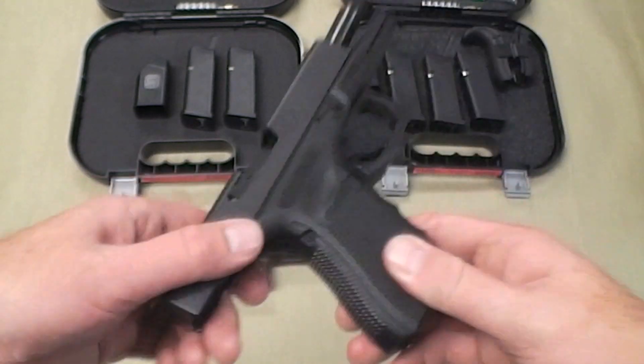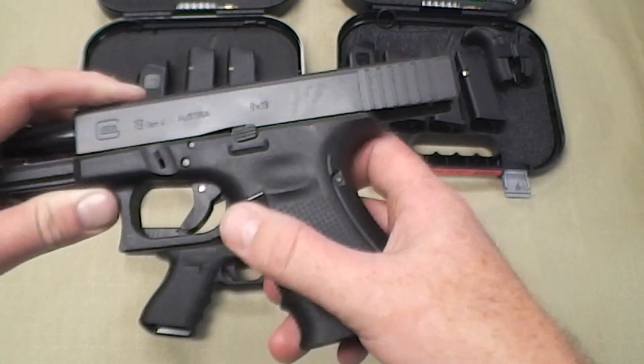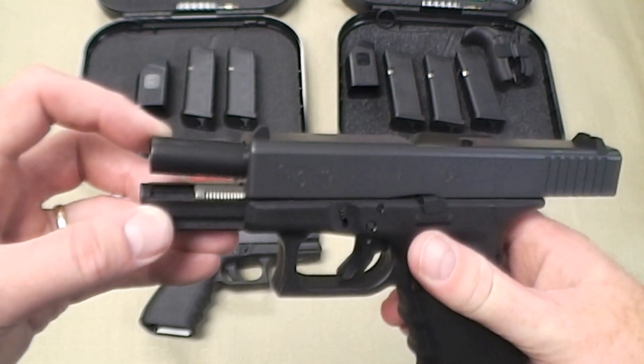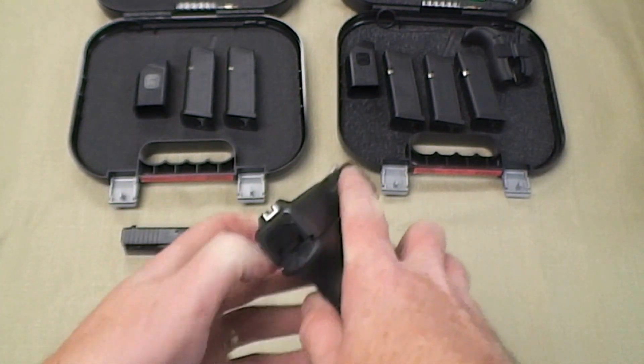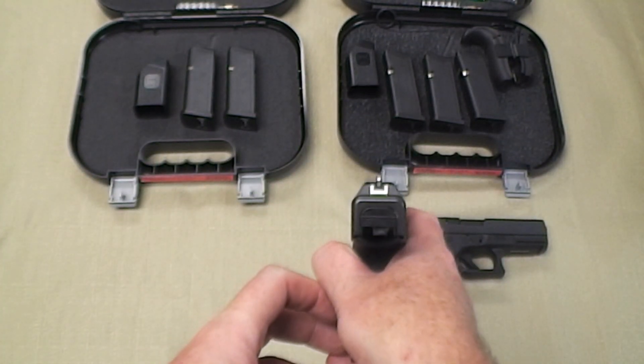Here on the Gen 4 19, you can see it has more aggressive stippling, a much larger mag release, and the dual recoil spring. The sights are the same on both — classic Glock sights.